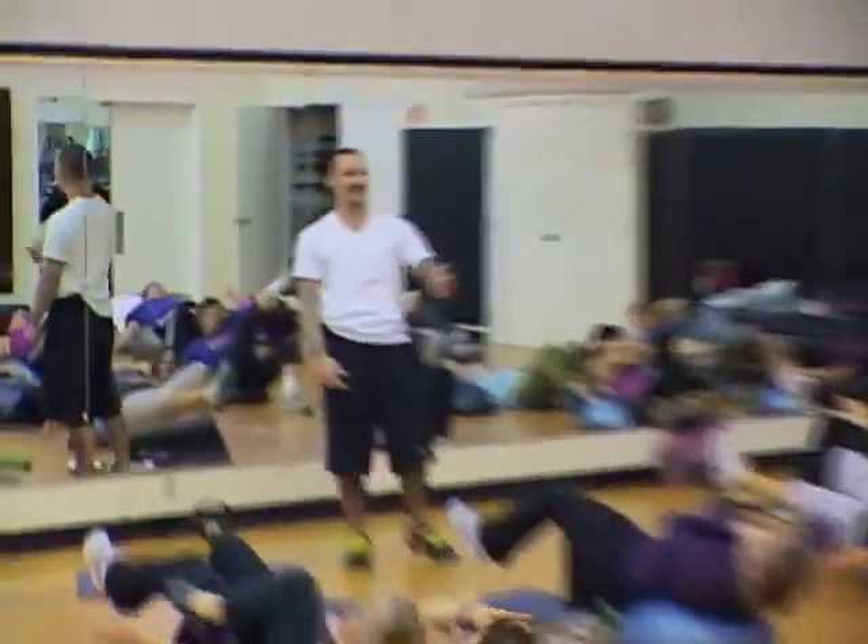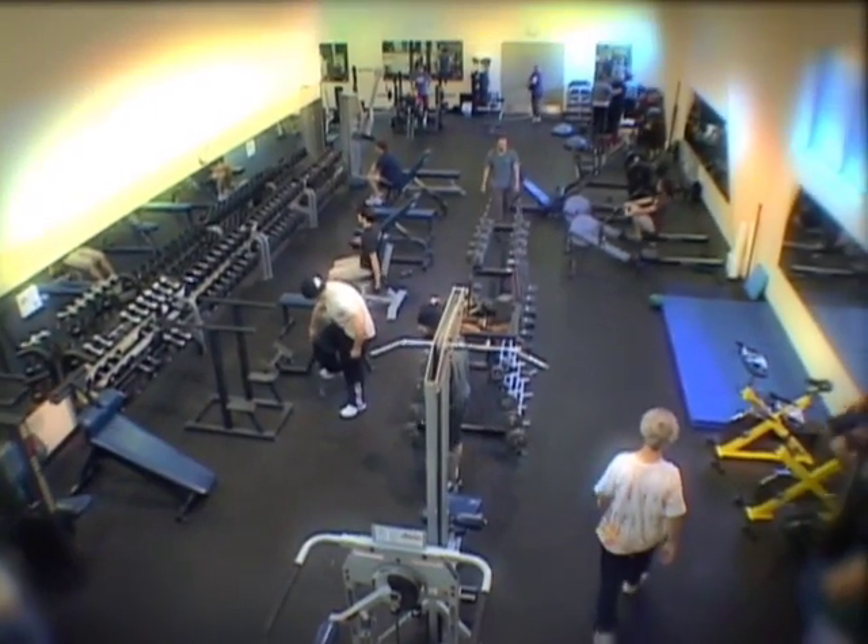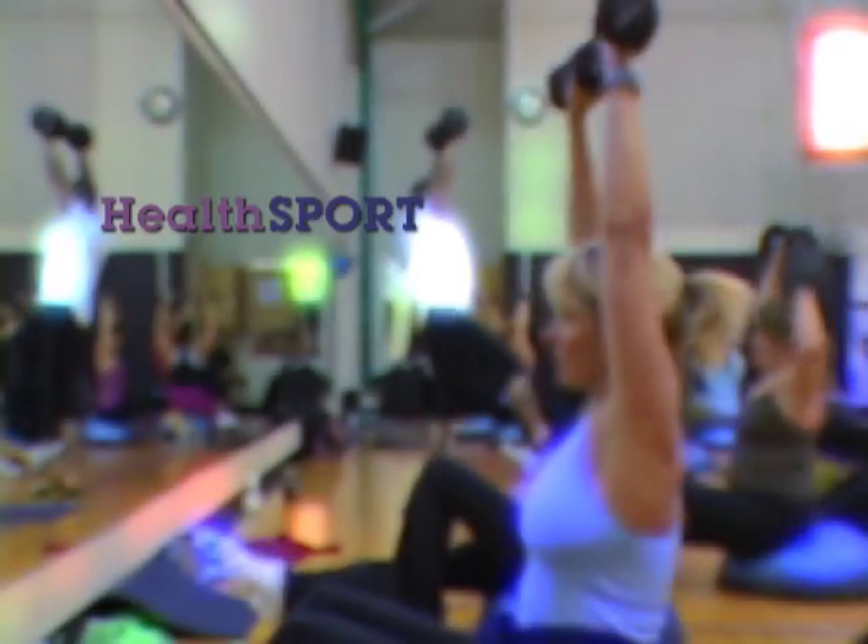I think working out should be fun, don't you? If you are stuck in a boring workout, or don't exercise enough, you should check out HealthSport.